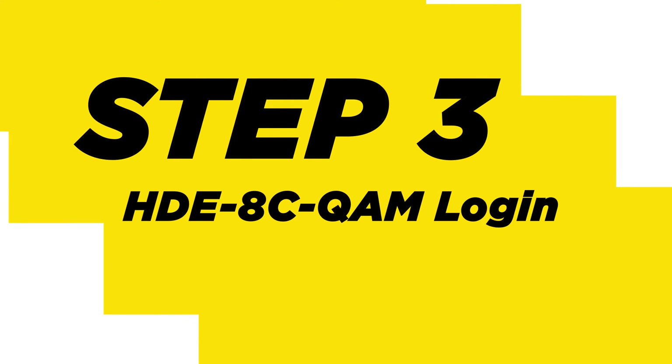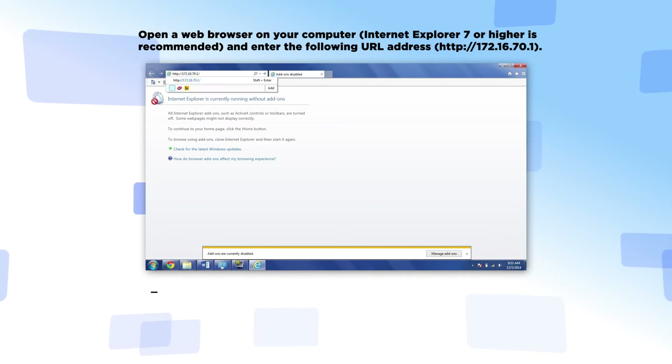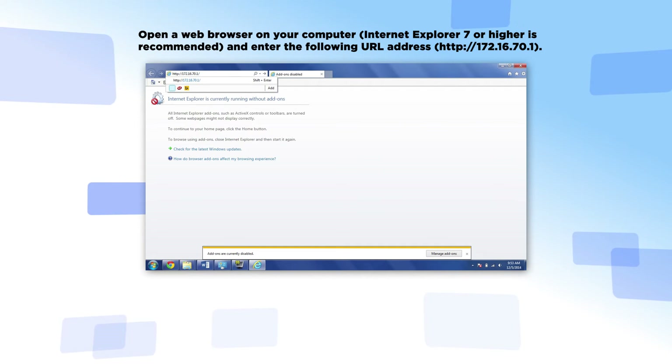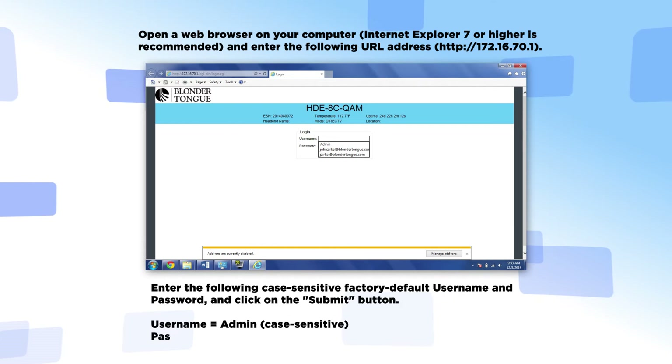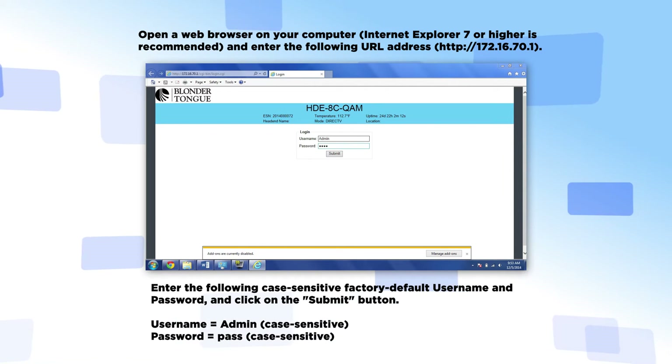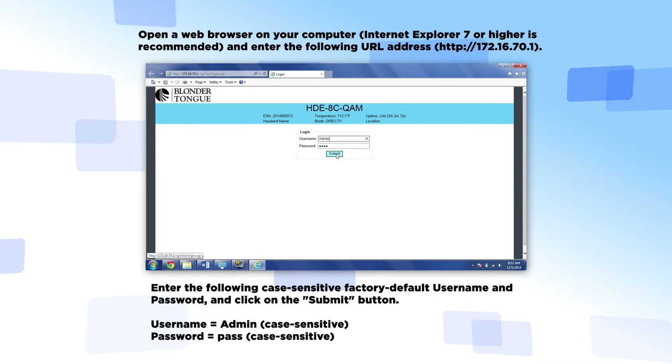Step 3: HDE8C QAM Login. Open a web browser on your computer and enter the following URL address. Enter the following case-sensitive factory default username and password, then click the Submit button. Username is admin. Password is pass.